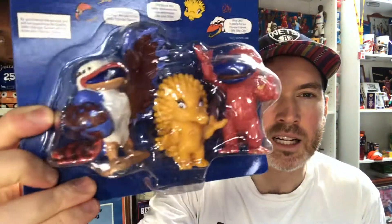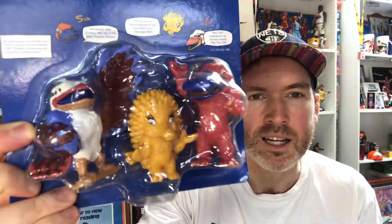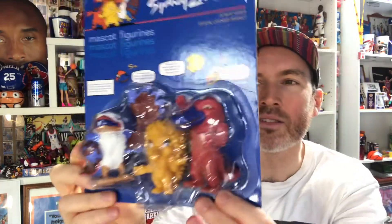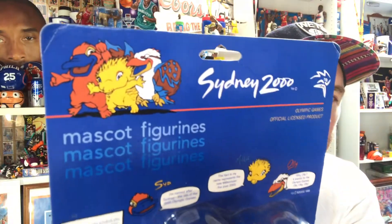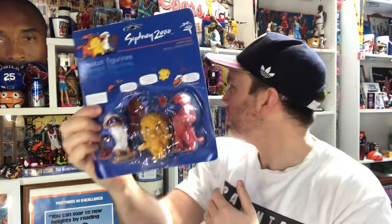Anyone young enough or old enough to remember the mascots from Australia hosting the Summer Games will remember Sid, Millie and Ollie — three Australian characters that were the mascots of the games and were found among all sorts of memorabilia and collectibles. I found a few other things, including a photo album and mug, a couple of other Sydney 2000 games items, including a VHS with some of the highlights.